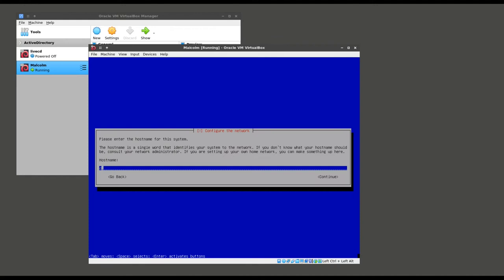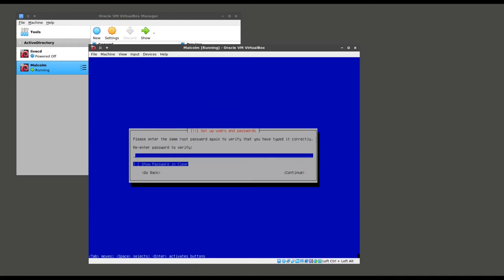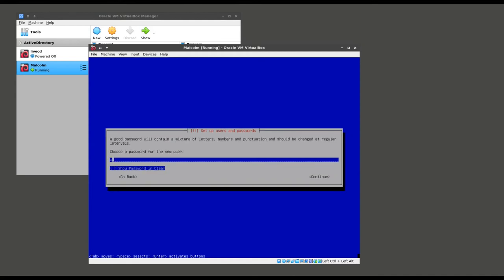We are asked to specify a host name for this machine. Since I am not a creative person, I am going to call it MalcolmVM. We're also asked to specify some passwords and a username for the user account. You can either specify a root password and then a separate password for the user account, or you can leave the root password blank, in which case the user account will be added to the sudo group and you'll be able to run privileged commands with the sudo prefix. That's what I'm going to do in this case.